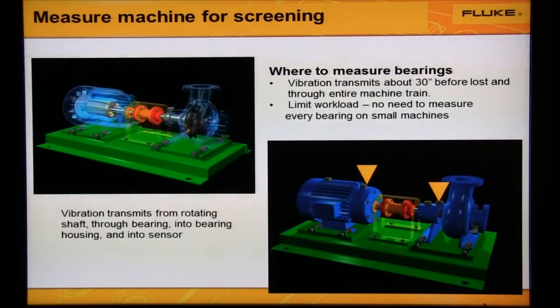Collect data from the motor and pump bearings. If the motor pump is small, collect data from one bearing on the motor and one on the pump. If the motor pump is large — greater than 30 inches between bearings — then collect data from all four.